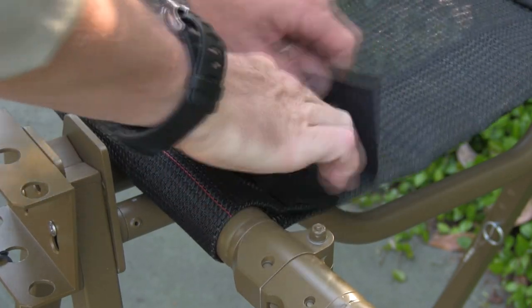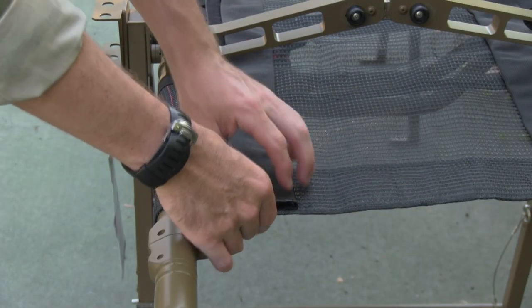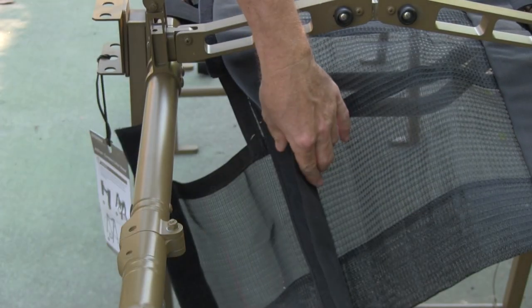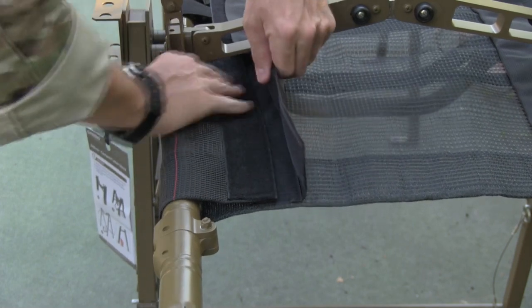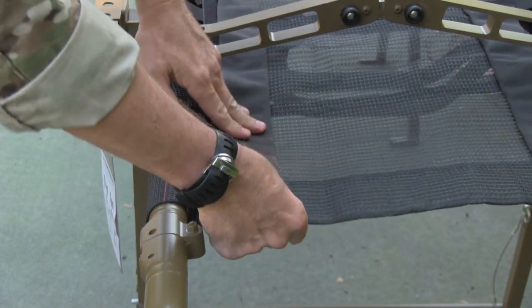A major factor in the low life cycle cost of the APE litter is the removable and replaceable litter bed. No longer is it necessary to replace an entire litter due to a damaged or soiled patient bed. Because of the independent locking frame design, the litter bed can be removed and replaced by end users in a matter of minutes. A variety of litter beds are available to fulfill differing mission requirements.